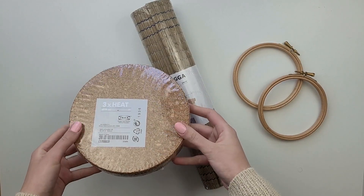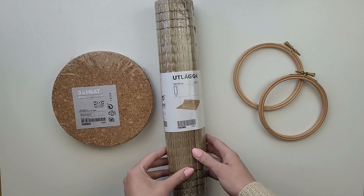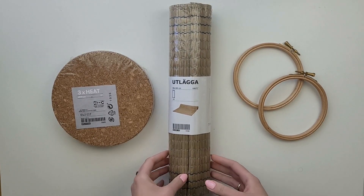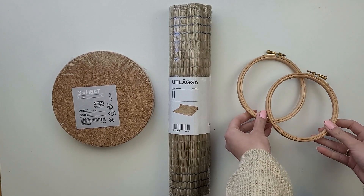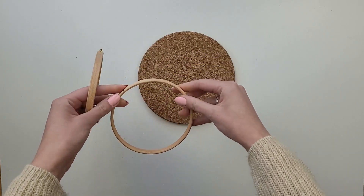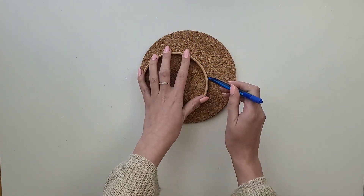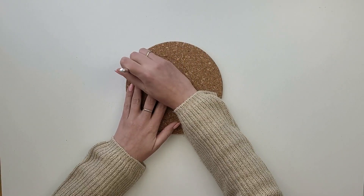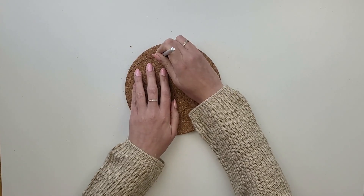For the next project I will be using two IKEA items: the cork heat pot stand and seagrass table runner. I will also need two embroidery hoops in the same size. I start by taking the middle part of the hoop and tracing its shape onto the cork, then using a sharp knife I cut this shape out, making sure it's all nice and round.